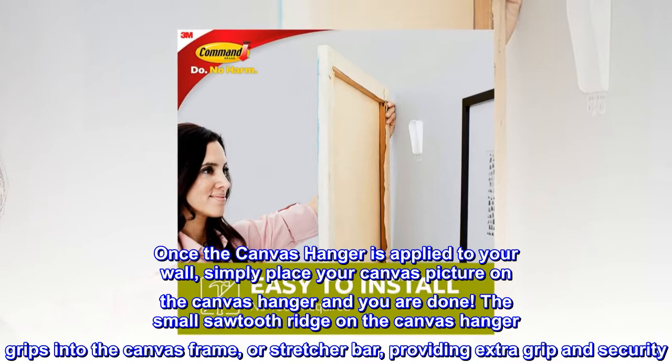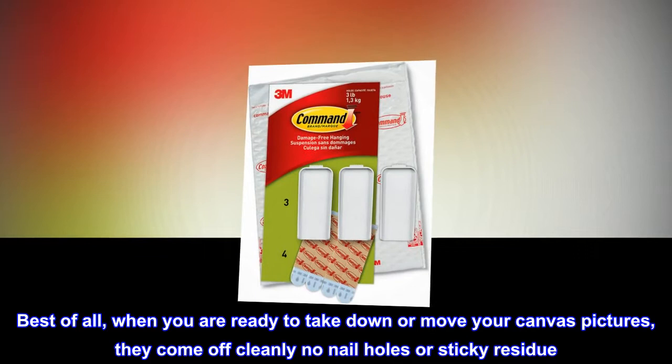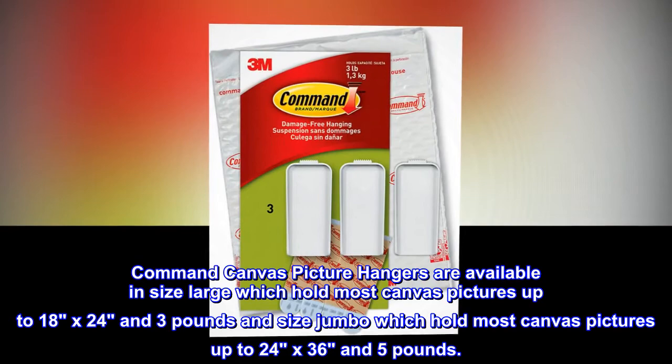Best of all, when you are ready to take down or move your canvas pictures, they come off cleanly — no nail holes or sticky residue. Command canvas picture hangers are available in size large, which holds most canvas pictures up to 18 by 24 and 3 pounds, and size jumbo, which holds most canvas pictures up to 24 by 36 and 5 pounds.